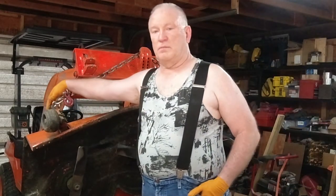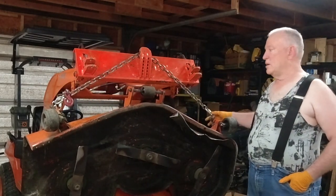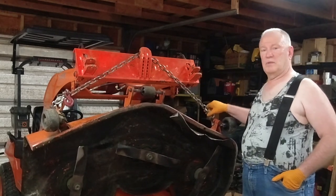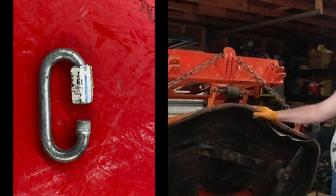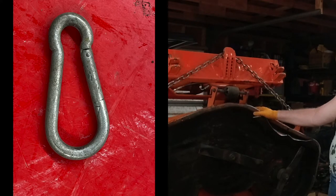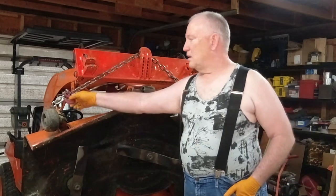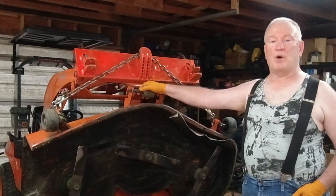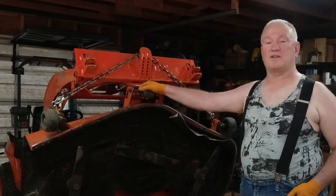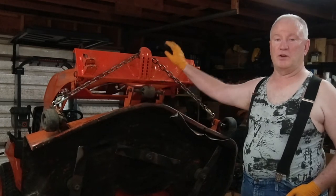Here's how I did it: put an eye bolt in here, one on each side, and hook this mounting screw-type connector on. A carabiner would also work. Then hook your four-foot length of chain into the eye bolts, and it's great — it's the best method I've had so far.